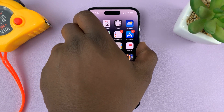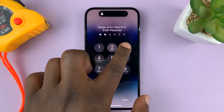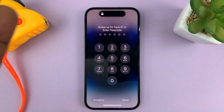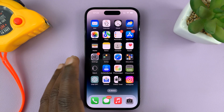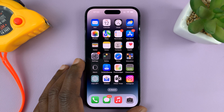Now on the lock screen, if you try to use your old passcode — 123456 — you can see it refuses. But you can use your new passcode now. It ends with a nine. And that's basically how to change the passcode on your iPhone.